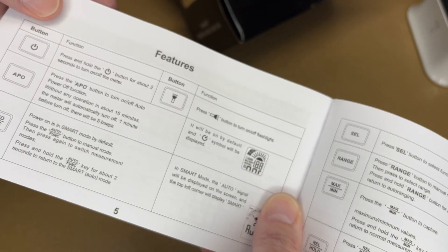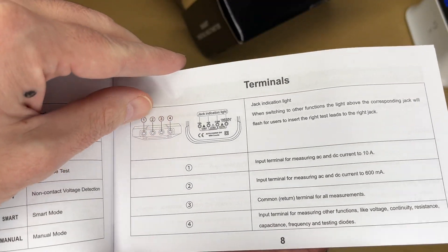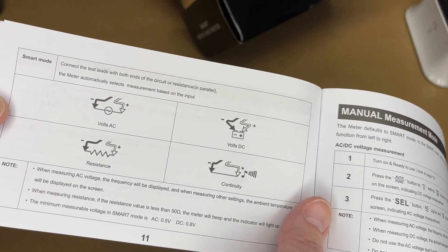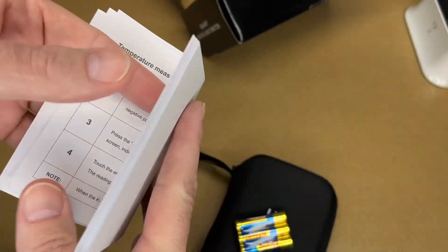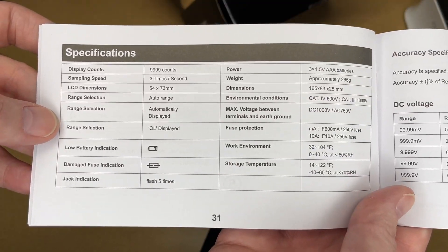The manual covers the different buttons — APO is auto power off — and explains the different display icons. This is auto-ranging, and it has a smart mode so you can connect it to something and it just figures out what you want it to do. It also has a manual mode, continuity test, and capacitance measurement. The manual is pretty well laid out and has a lot of information in it.